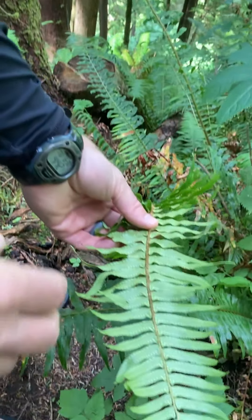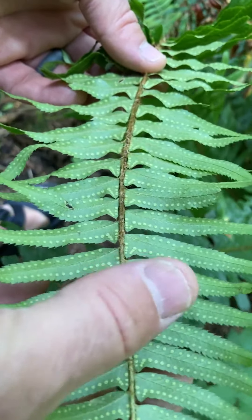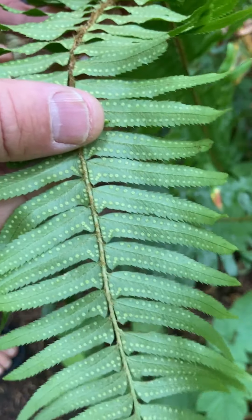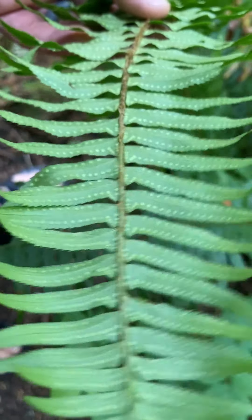You can see here that on the bottom side of these leaves, this tissue will go through meiosis. You can see these little sori that are beginning to develop — little spots where meiosis is happening and spores are being produced.